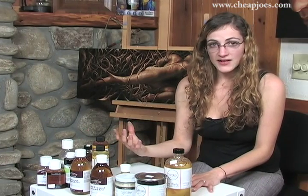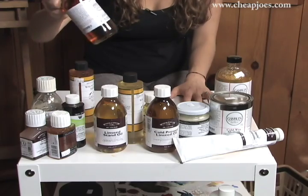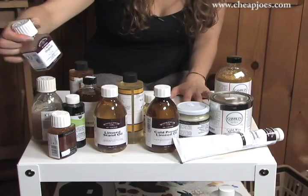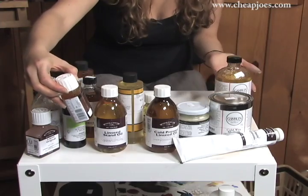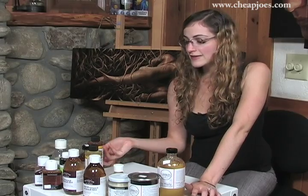If you want to speed up the process, you can use something like liquin or galkid. Galkid is really glossy and a little bit tackier. Liquin is kind of a satin finish. There's also Sennelier's Fluid and Dry, and they also have a Flow and Dry. All of those you just mix in with your paints. The more you mix with it, the thinner your paint is going to get, but your painting will be dry by the next day.